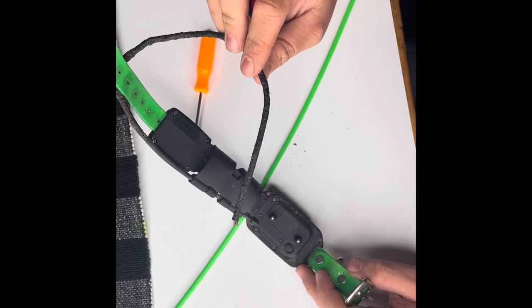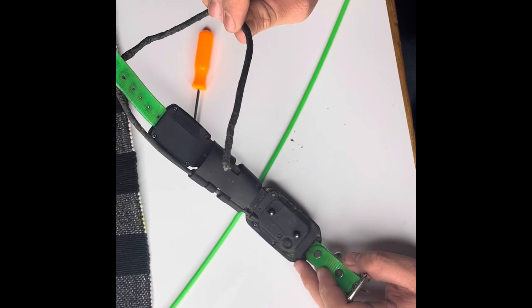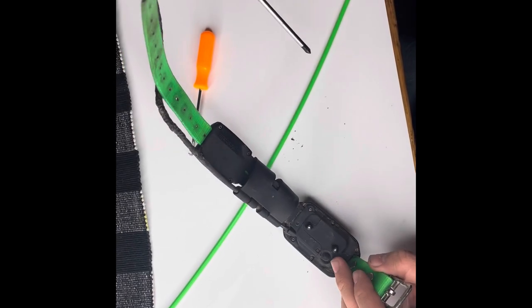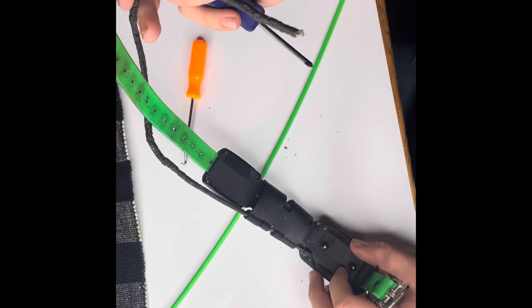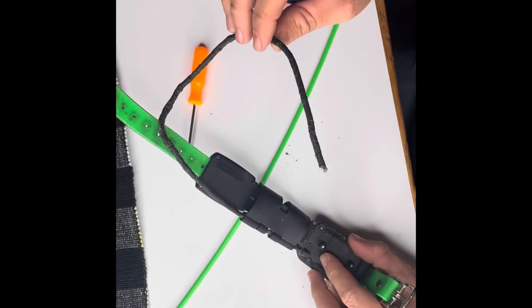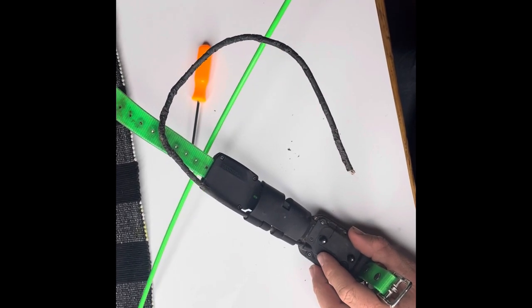Welcome back to Farlet's Kennels and Outdoors. We're going to show you how to replace a Garmin TT15 Mini Antenna. You see how bad this antenna is? This is one of the collars that we run on Hustler a lot and we're going to replace it in favor of a lime green antenna.